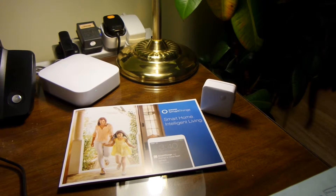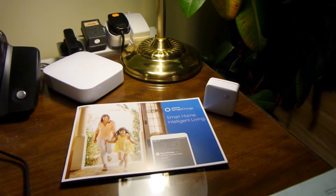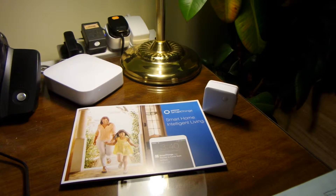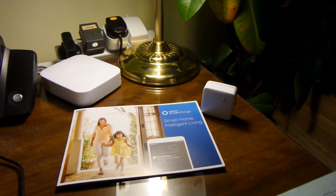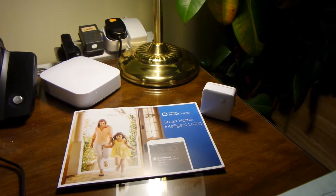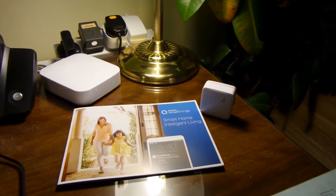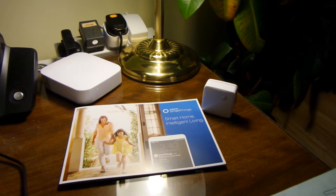So you don't have to leave the lights on all night, but you get light as soon as you need it to see your way around. There's a whole range of kit that can connect — home thermostats, alarm systems, and bulbs that connect with Philips Hue systems.